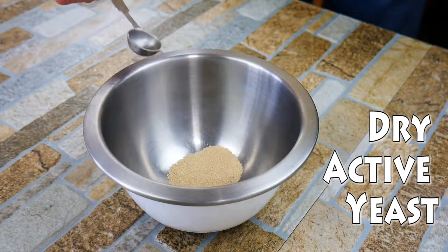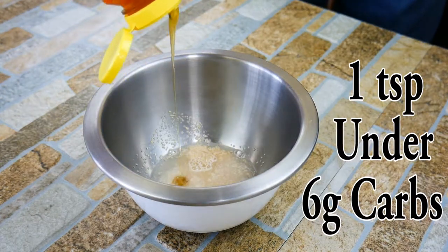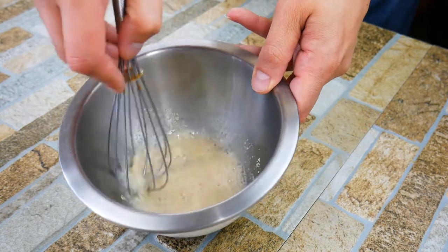First thing we're going to do is get one teaspoon of dry active yeast in a bowl with some warm water. It needs to be warm and that's going to help the yeast actually activate, along with a little bit of sugar — that's what the yeast eats. A little bit of natural sugar; local raw is best. Low carb, only six grams for a whole loaf.